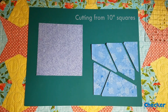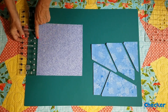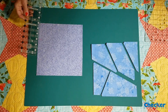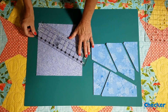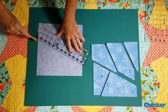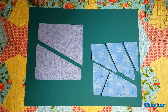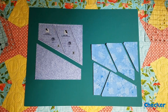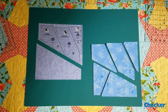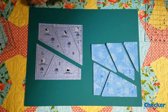You can also use the templates to cut from a standard ten inch square or a layer cake. In order to do that, what you want to do is measure up six and three quarter inches on the left hand side and then two inches on the right hand side. Use any ruler to connect those two measurements like this and cut the squares apart.